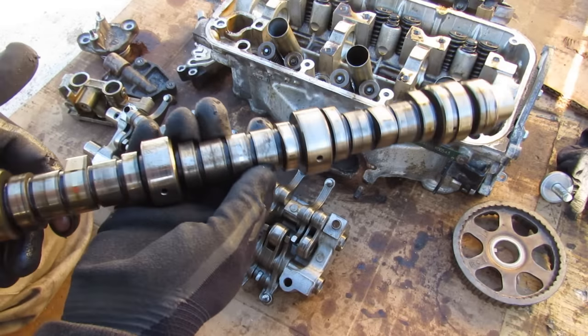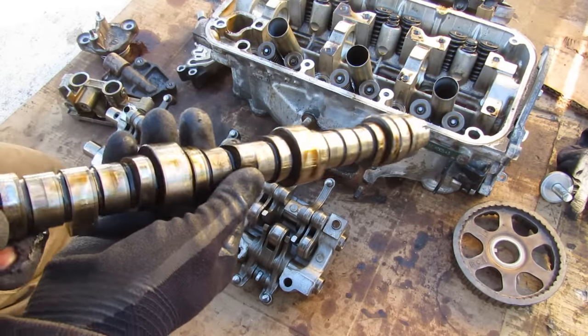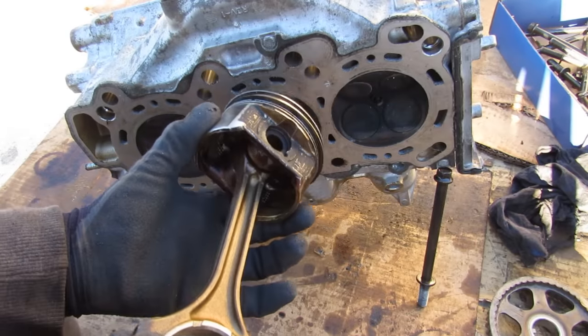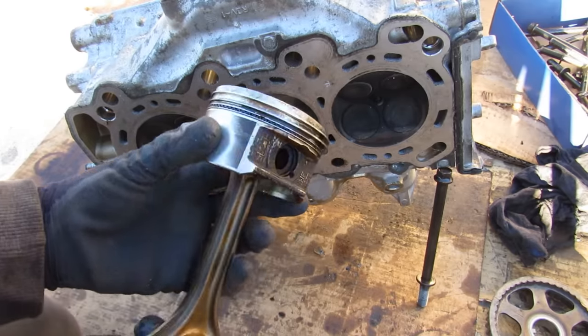As you can imagine, this is a complicated system and it does the opposite of what VTEC does. VTEC gives you more aggressive cam profiles; this one gives you flat cam profiles so you keep your valves closed and save fuel. You'd think that saving fuel is a good thing, but the VCM system has been known to cause a lot of problems on many V6 Hondas.